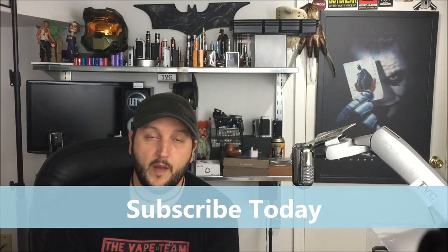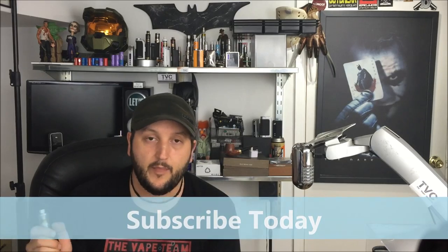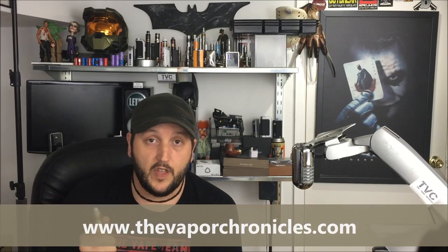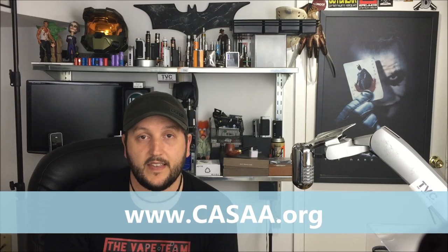So there you have it — the Wismec Presa and the Wismec Amor. There's going to be a lot more from Wismec because I've got a couple more devices here I'll look at in the next week or two. I'm excited to see what else they have coming — they are off to a solid start. Beautifully designed, great functioning devices. It's only been about a week but I'll do a follow-up if I come across any problems. If you like new unheard-of devices, subscribe to my channel. You can also find me at www.TheVaporChronicles.com. Fight for your right to vape — join me at www.CASAA.org. Thanks for watching, see you soon!